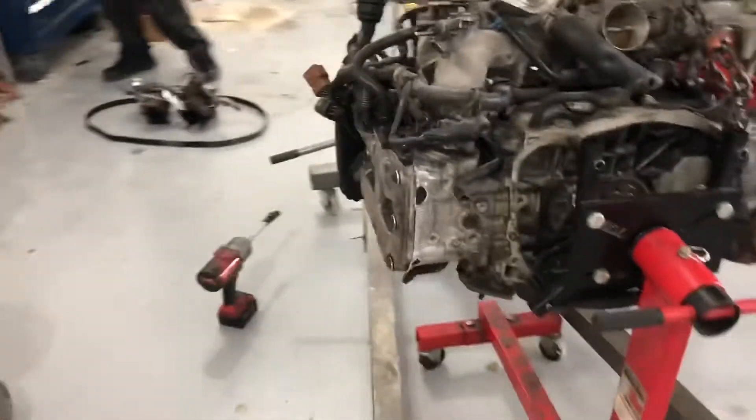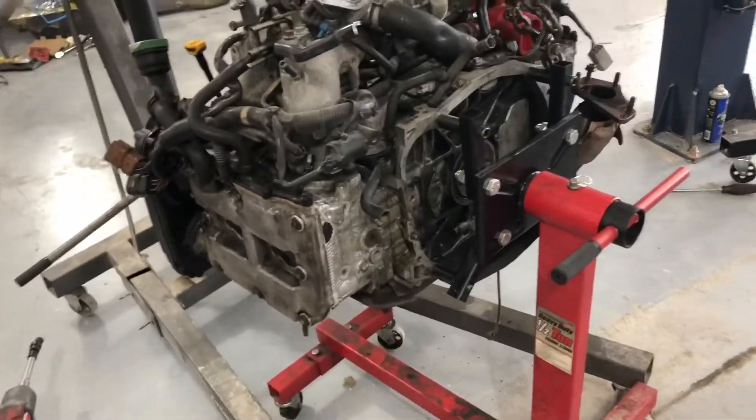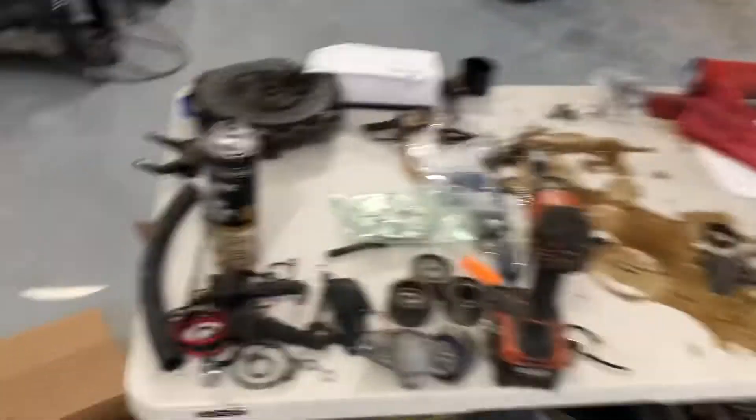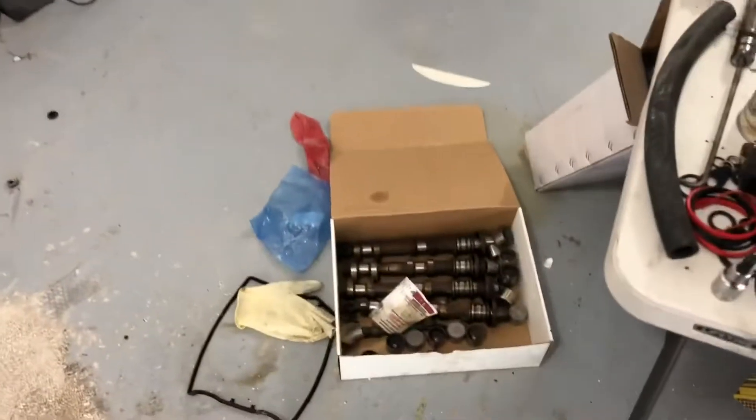This guy came in with rod knock — he went and bought an eBay short block, then bought some heads from a junkyard. The heads had bent valves because his original heads had cracks in them, and the cams that were in it weren't usable.